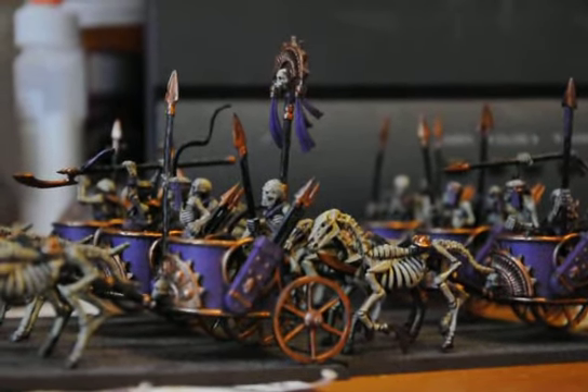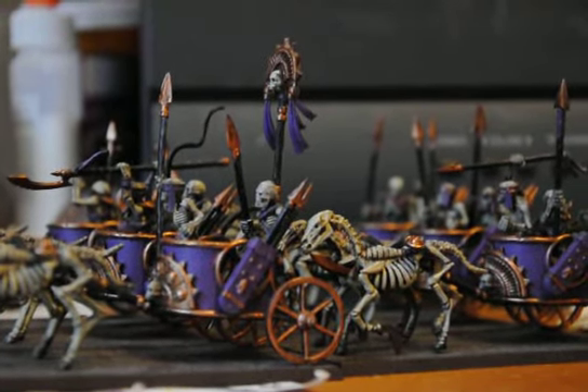Hey guys, Fear of Strike here with Day 12 of Project Toon Kings.